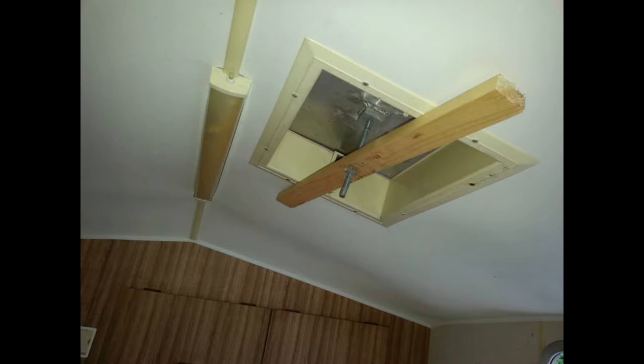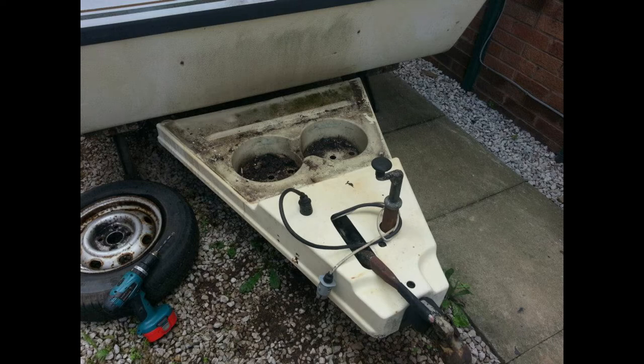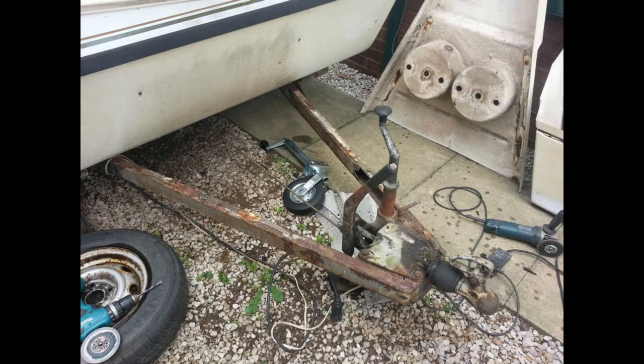There was the skylight — basically a bit of aluminium held in — and the gas box. I took the gas box off; it's fibreglass so it was going to be relatively easy to clean up and sort out. And there's the a-frame — the state of the a-frame.